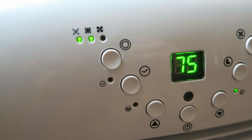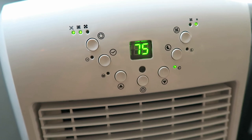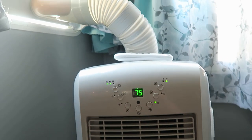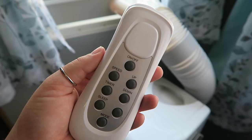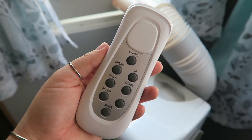Another feature that we absolutely love is that it has an air purifier built in. It actually uses a carbon filter — you can just pull that filter out, rinse it off in the sink, dry it, and put it back in. It does a really good job of purifying the air, and that's something that's really important to us, especially since we both have allergies.